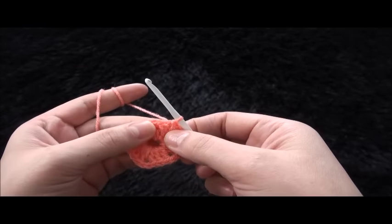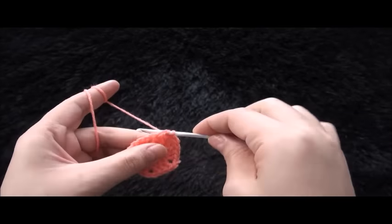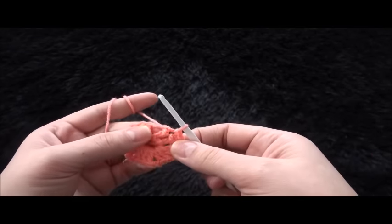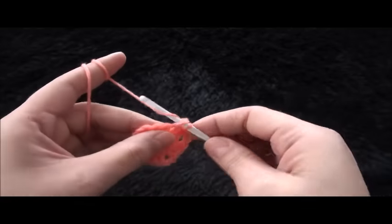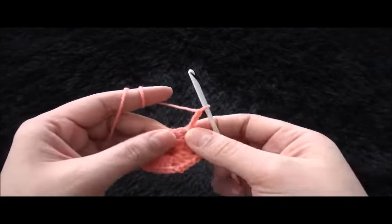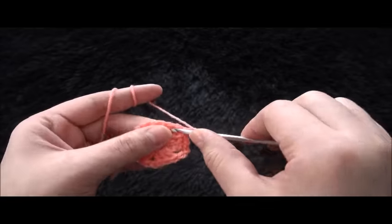Now through these next two chains I'll make a slip stitch. Through this two chain space I'll make a slip stitch. Now I'll chain three, then through that same loop I'll make two double crochet.